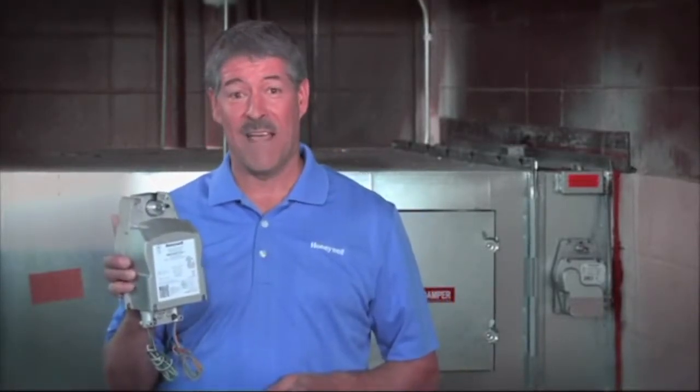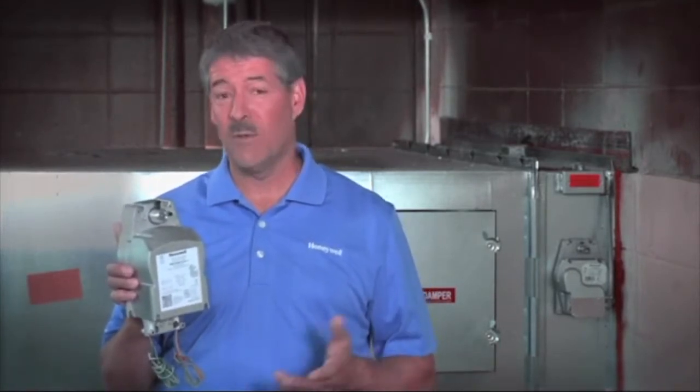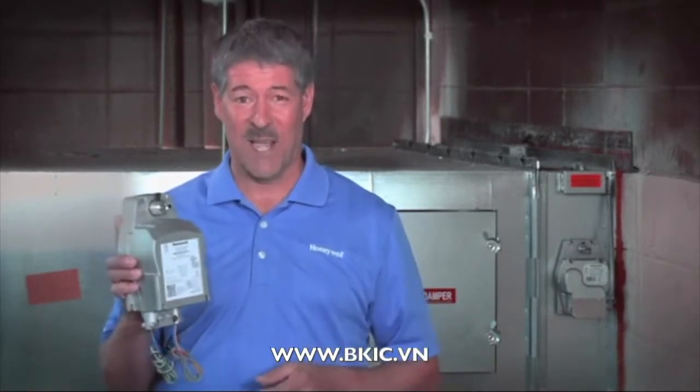These actuators are UL555 and UL555S compliant, and have the same form factor as the fire and smoke actuators most commonly installed over the past decade. This really simplifies the replacement process.